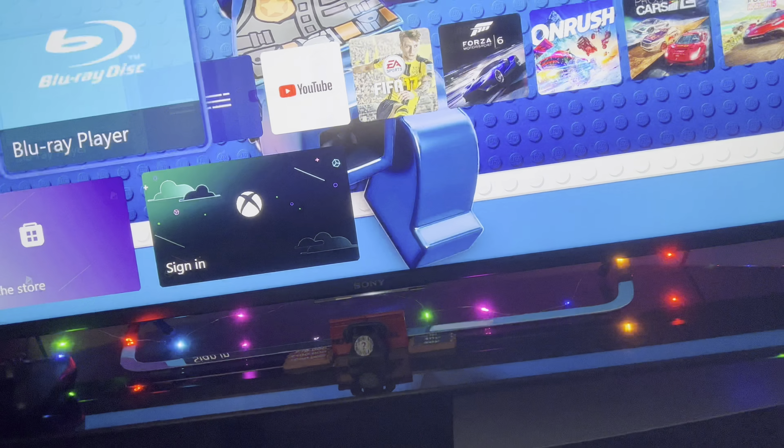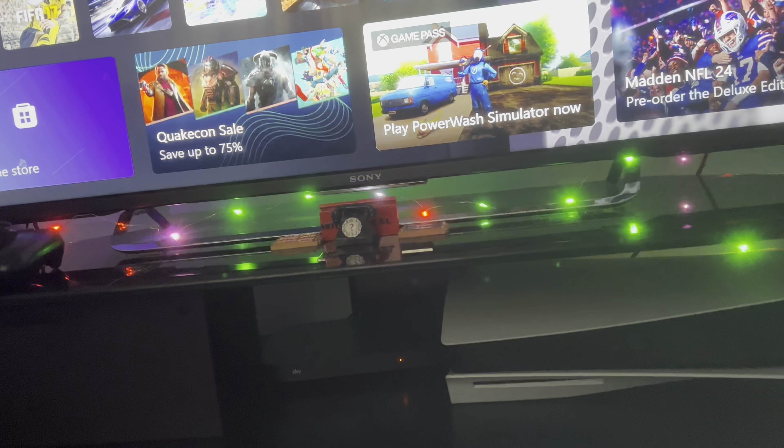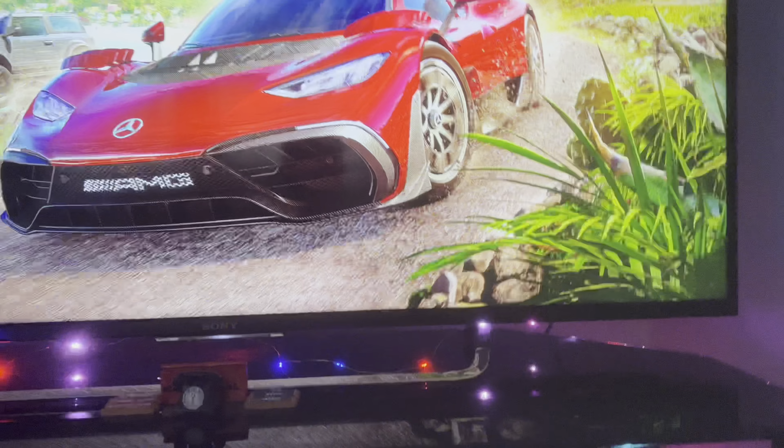I'm going to log in to my account — just sign in for a second. There we go. Let's log in to my account and load up Forza Horizon 5. There we go.